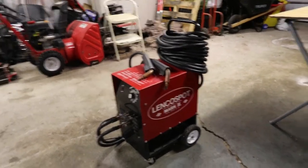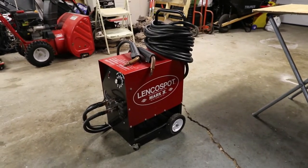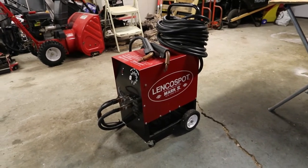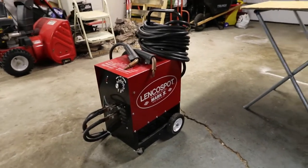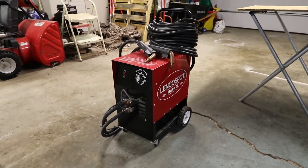Hi everyone. Today I'm going to be showing you the Linco spot welder. We use this in restoring a lot of old vehicles, doing sheet metal work, rust repair, and you can use this for a lot of different things for fabrication.